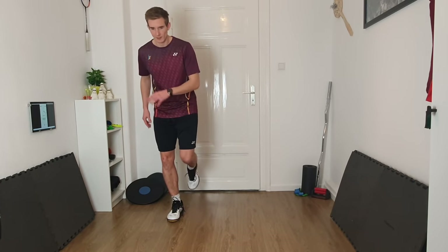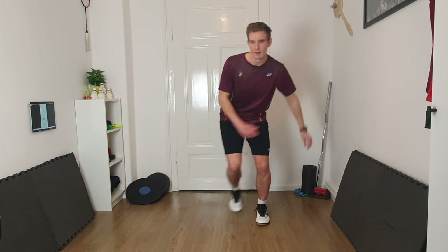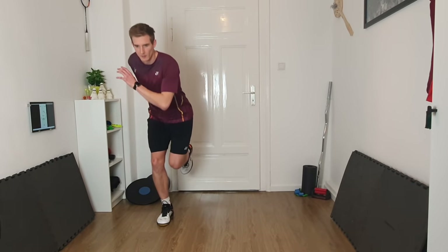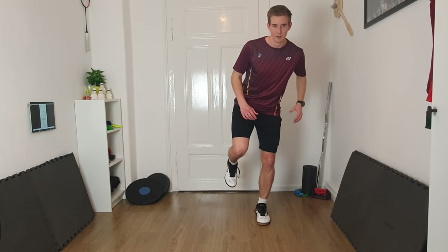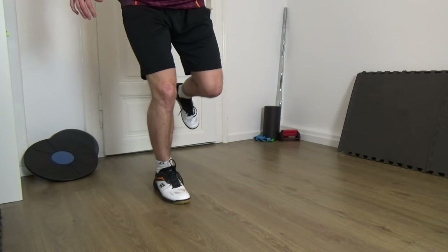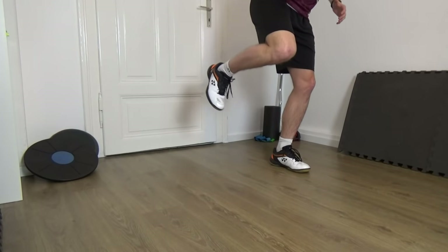Now a few jumps — jumping right to left, always from the right leg to the left leg, land and stabilize, then go back. You don't have to jump super high, just give a little bit of height into the jump. Try to land stable, or get stable, as fast as you can.